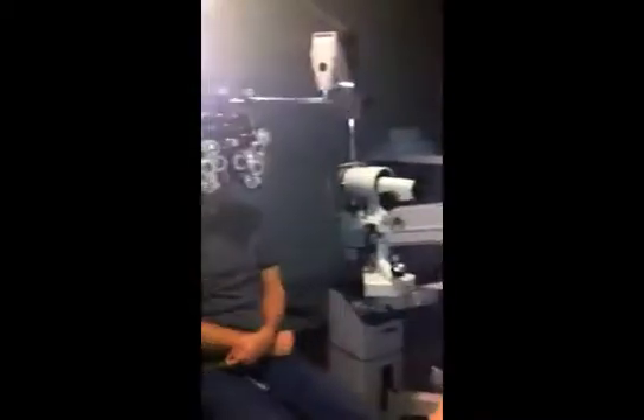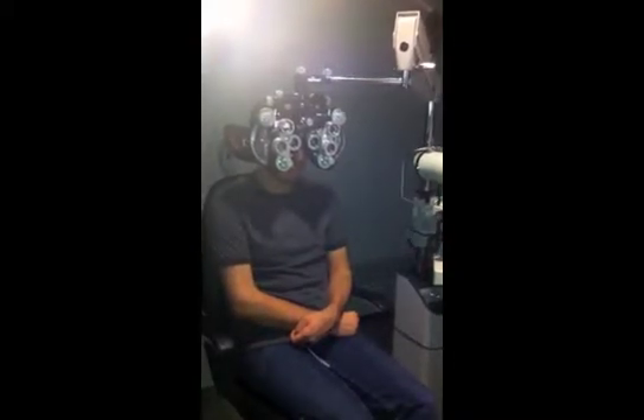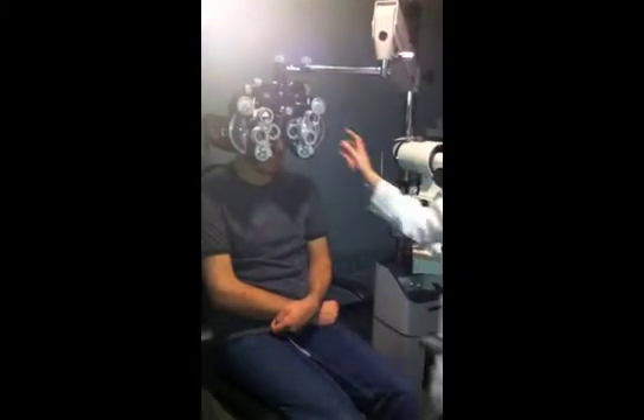Alright, here we go. It's 20/15. Can you read that line for me? I can just see it. C on the end, I think. Okay, and read this one for me. C, F, K, R, T, F.